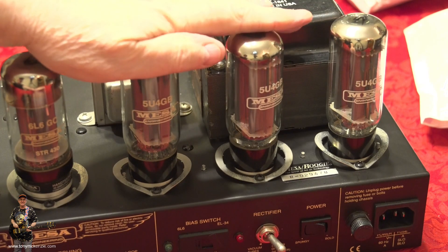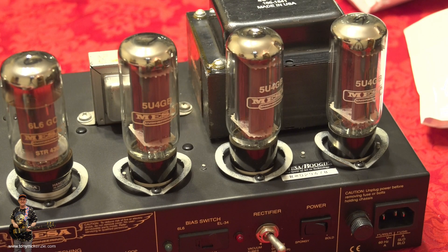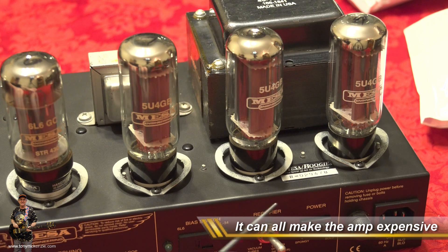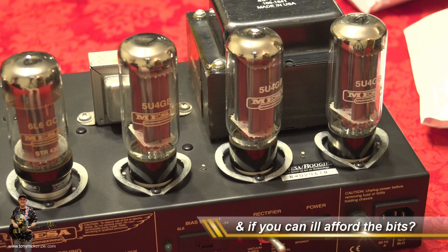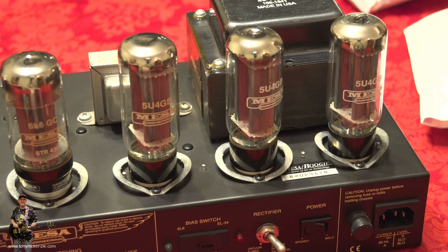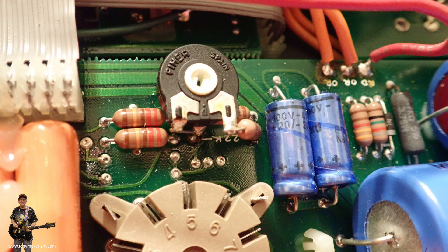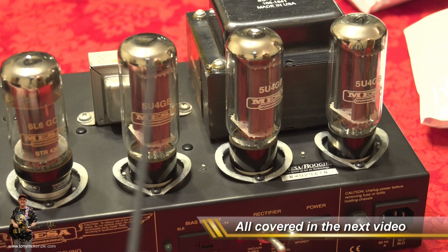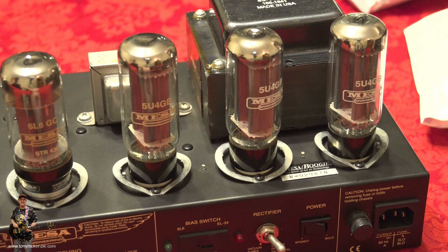The seller didn't point any of that out - not saying they didn't know - but all the tubes have got a bit smashed. A little bit disappointing, but thankfully I've already bought new tubes and preamp tubes. The next thing of course is the biasing. You'll tell me that with Mesa Boogie you don't need to bias them, but this one has had a bias mod fitted, so you can't just plunk the Mesa tubes in without knowing what it's been set to.